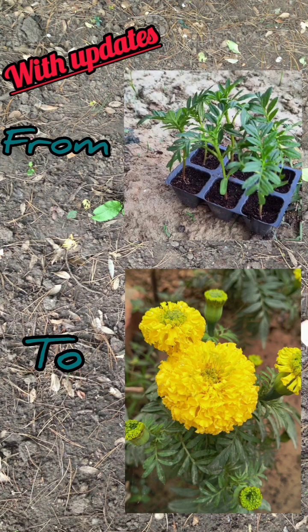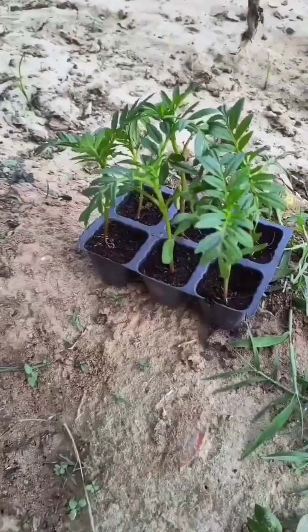Welcome to my channel Garden Diaries. Today we will learn to grow marigold flowers with updates and final results.